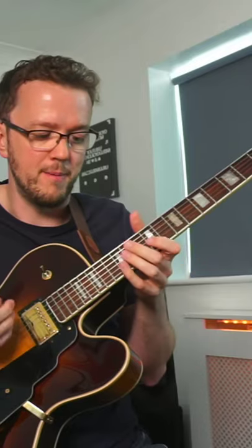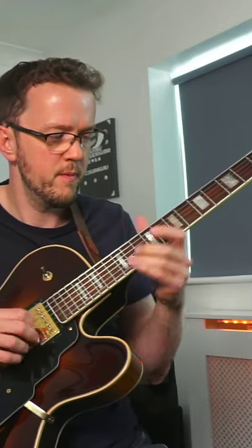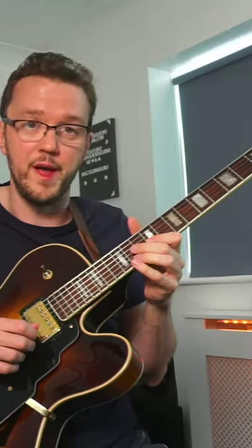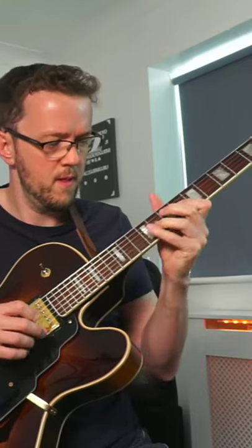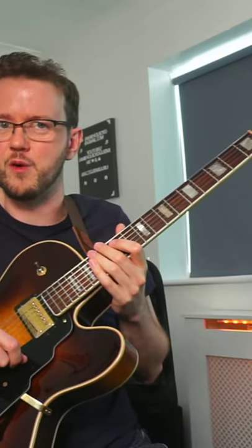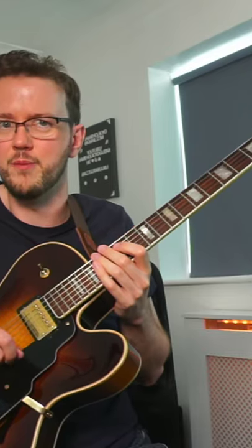It could just be as simple as maybe two notes, or it could be a longer phrase and you might just want to repeat it down one octave. Here's an example of that. So that's a fun short idea which I think you can get lots of mileage out of, so I hope that you enjoy it.